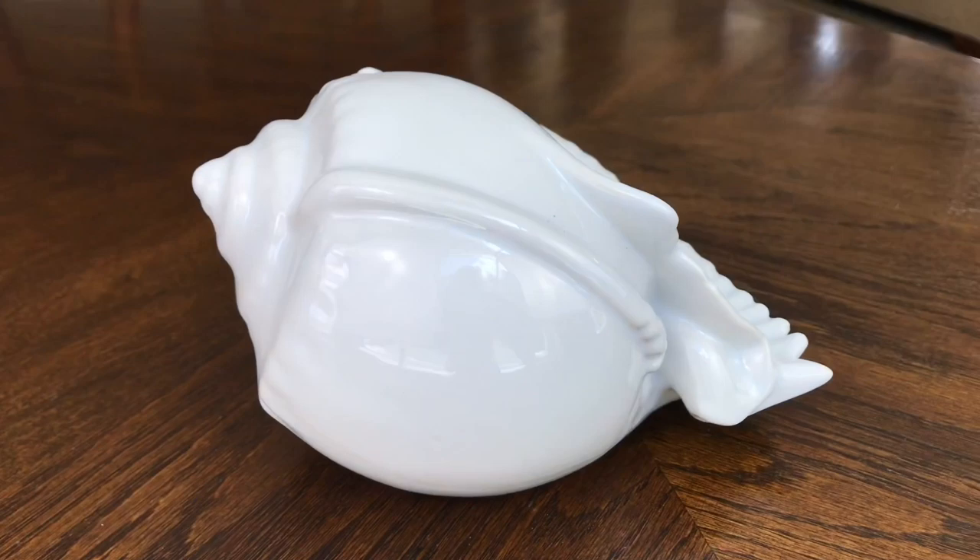The shell vase that I got was from Beals and it was on clearance for $3.74, which is a great way to start off a project. I love a bargain.